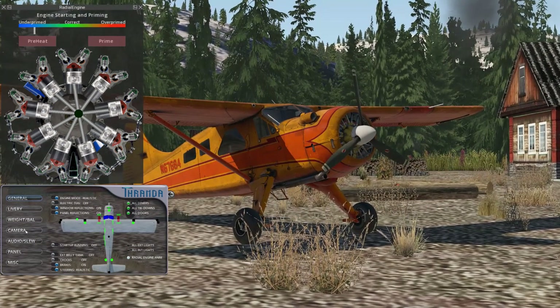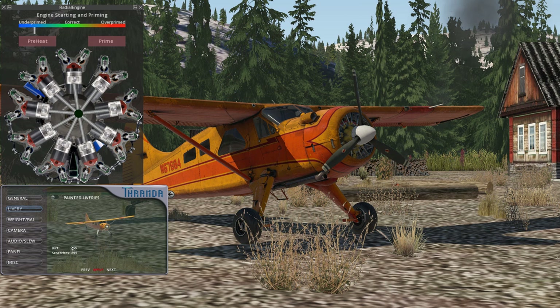Let's hop in — actually, before we hop inside, our plane's really dirty, so let's clean it up. We can control the dirt and scratches: use the mouse wheel to smoothly control them, or just click and it'll toggle on and off. Let's have a clean plane.